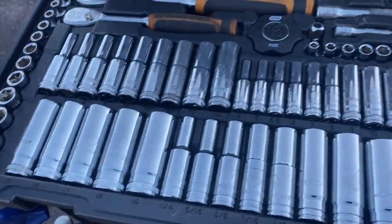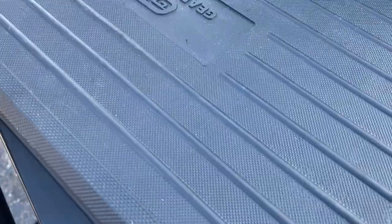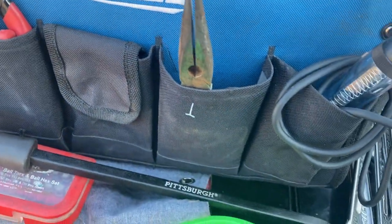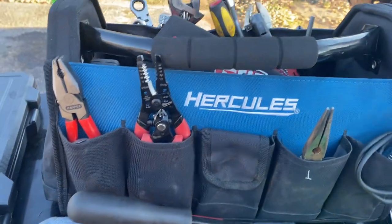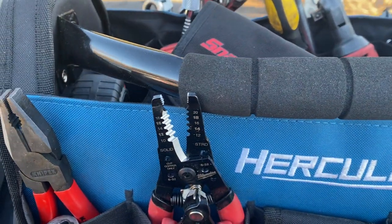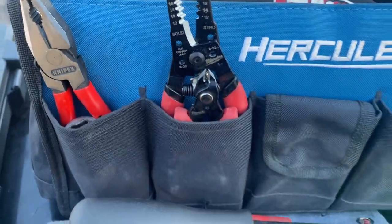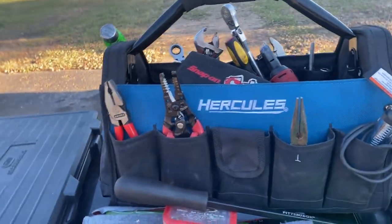Other than that it's a pretty good little setup — it does the job for me. If I need something extra I know what to grab. Last week I did a wheel bearing for a guy and I don't think I brought anything extra other than my half-inch impact to get the lug nuts off — and that was about it. Thanks for checking me out guys, appreciate it. If you've got any questions or comments, leave them below. Until next time.